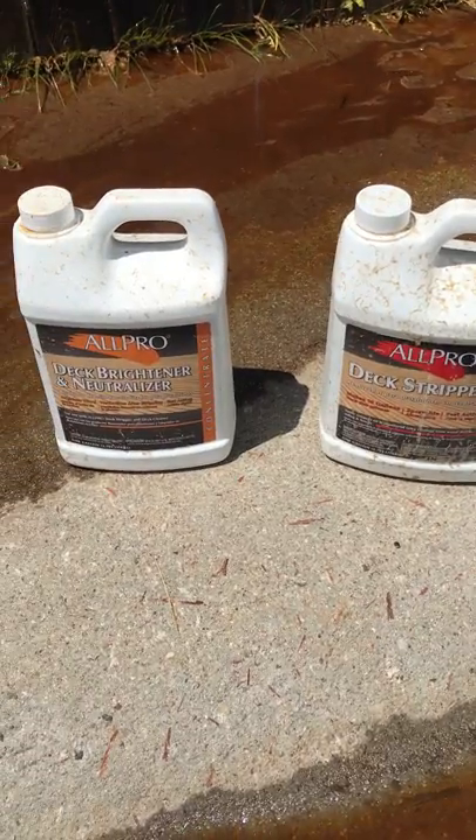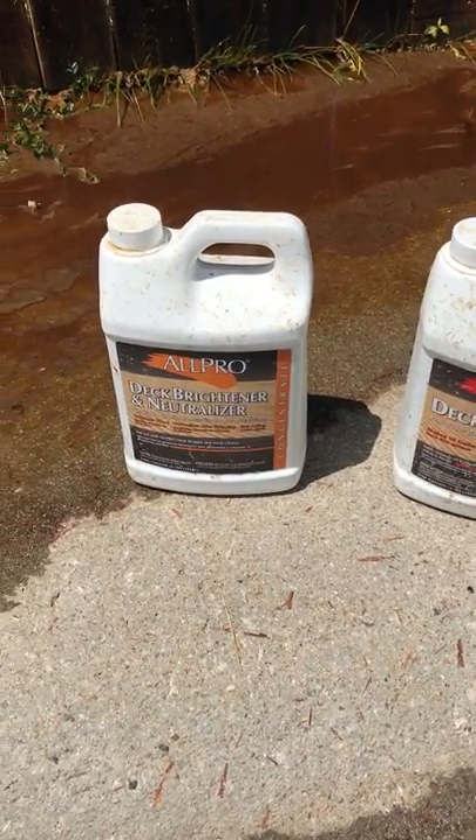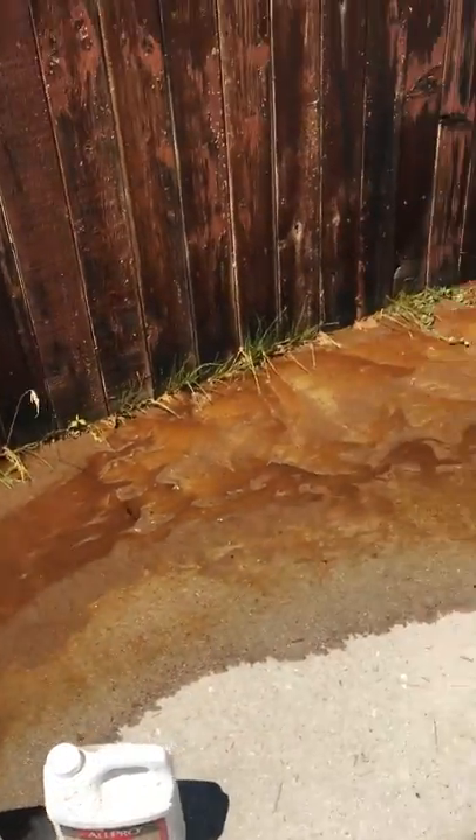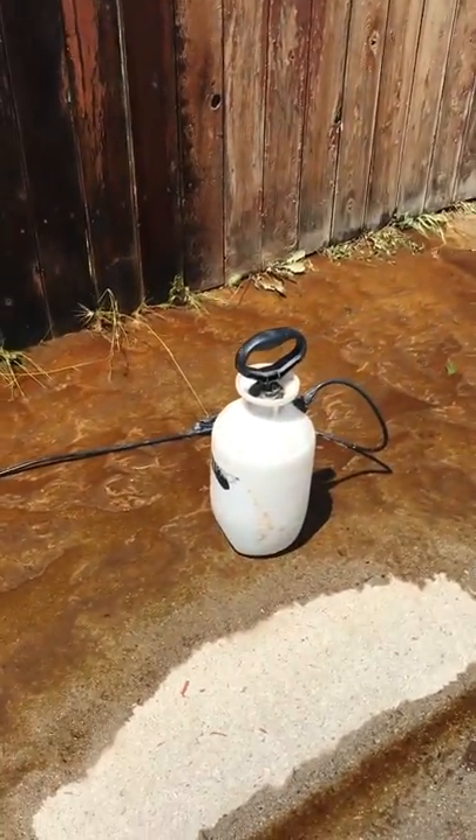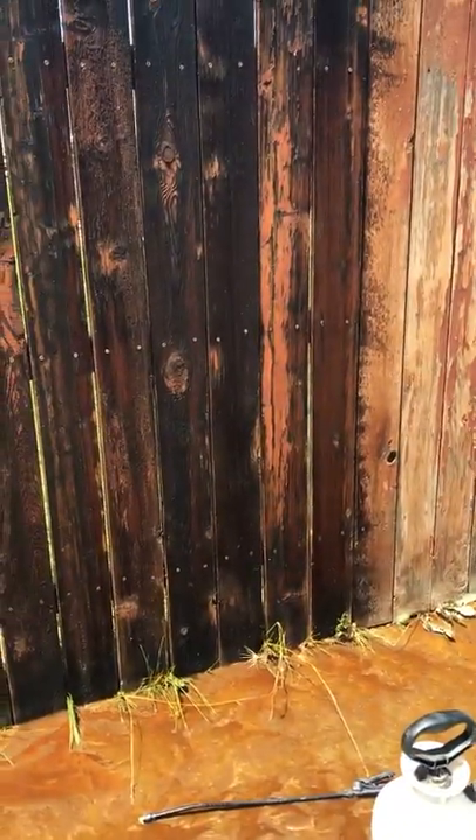We've got a deck stripper here and then we use a neutralizer brightener after that. We apply that with a garden sprayer, just your average one from a home improvement store. We soak the fence down.